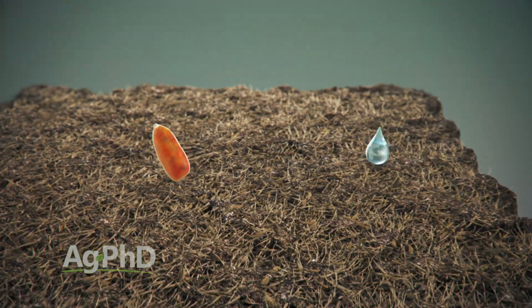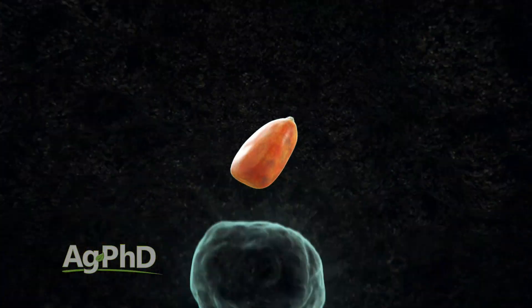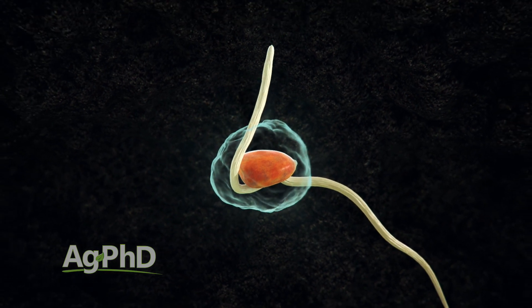That could be done a couple of ways — 2x2 placement, for example. You could put a little bit in-furrow with something like Sure-K, but you can't really put a whole lot of potassium in the furrow with most sources. Some growers will do a 2x2 type program and that can work fine.